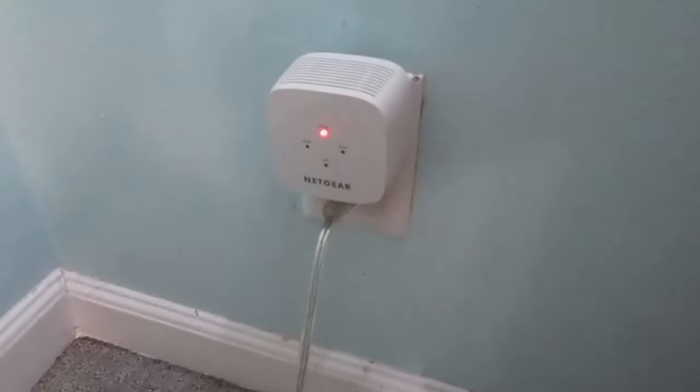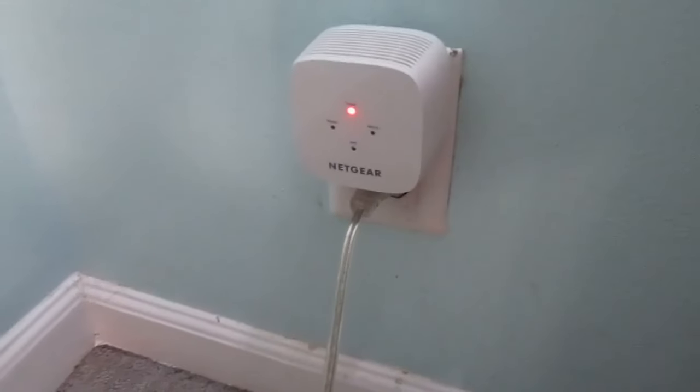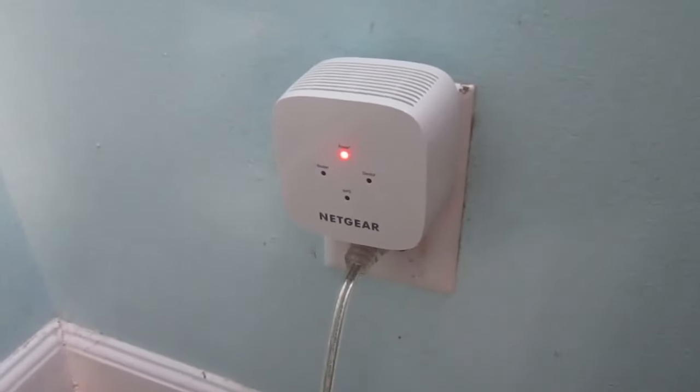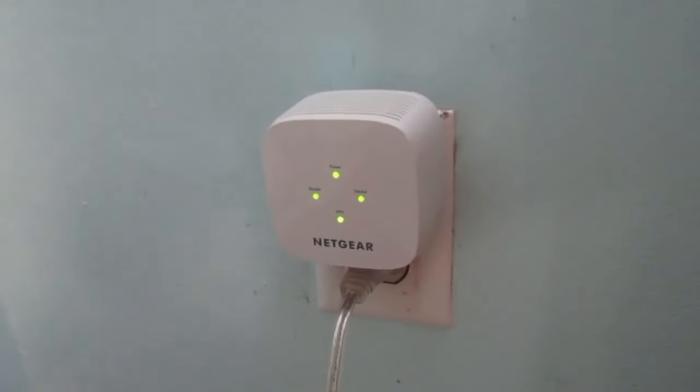Now we're going to move to the front part of the house where we're going to place this thing ultimately. Once we plug it in, it's just going to take a little bit to warm up. After a few seconds, all lights will light up with the exception of the device light in your case — but here we had this device configured earlier.